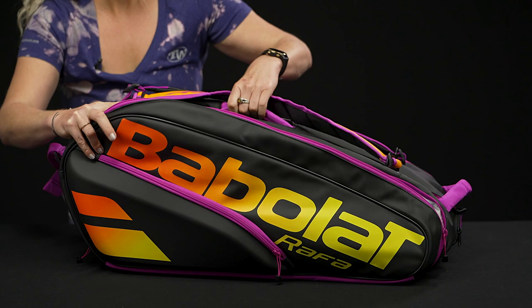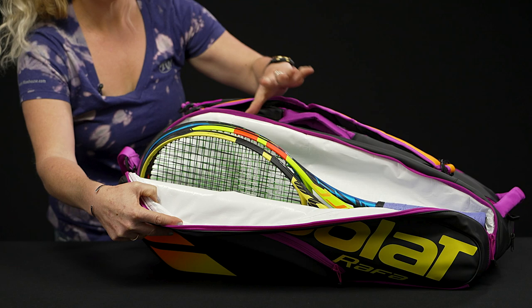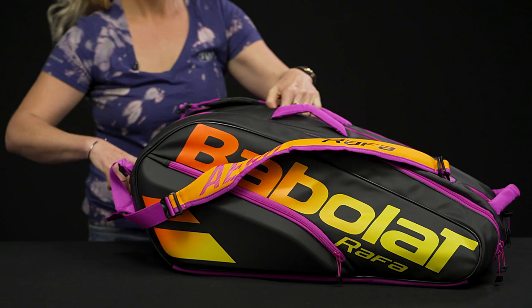This bag has three main compartments to carry all of your rackets and your gear. If you are familiar with the Babolat bags of 2021, you're going to notice that they've updated the inside materials to this new white material — it is supposed to be more environmentally friendly.